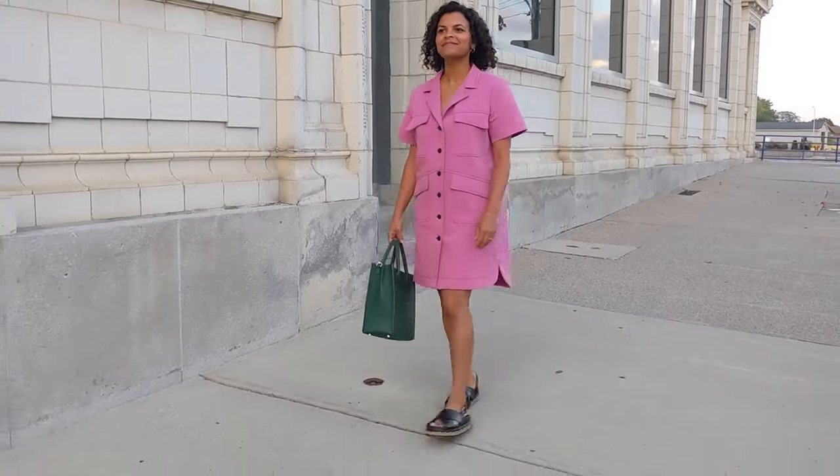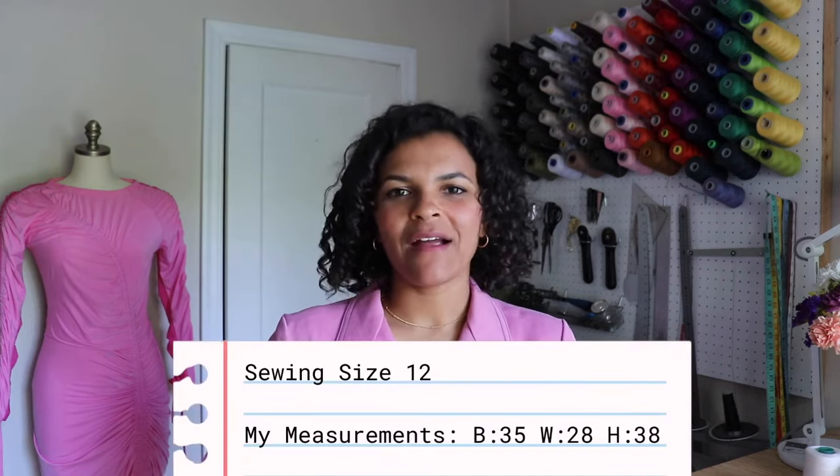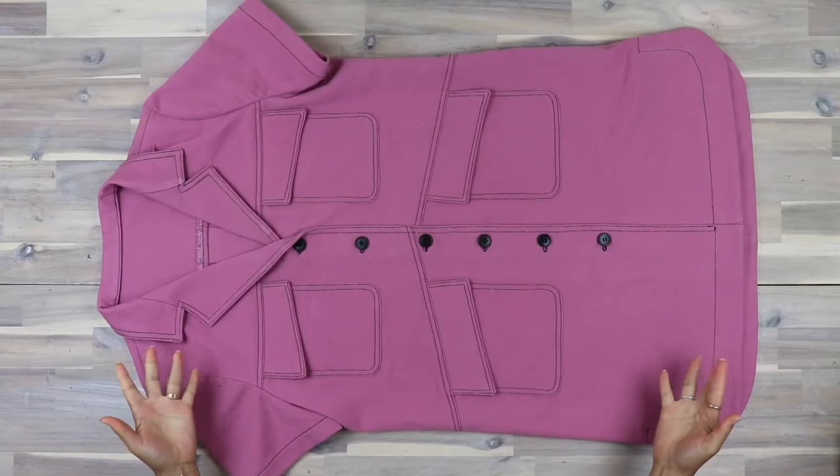Hello everyone, welcome! I'm Lydia of Lydia Naomi Patterns. I also create sewing content here on YouTube, and today I'm very excited to walk you through the sew-along for my newest pattern, my Early Spring Know Me by McCall's shirt dress. I really wanted to create something utilitarian for the summer with top stitching — just a great casual piece to throw on. So without further ado, let's get into the tutorial. Today I'm working with a pink bull denim and an orange linen.